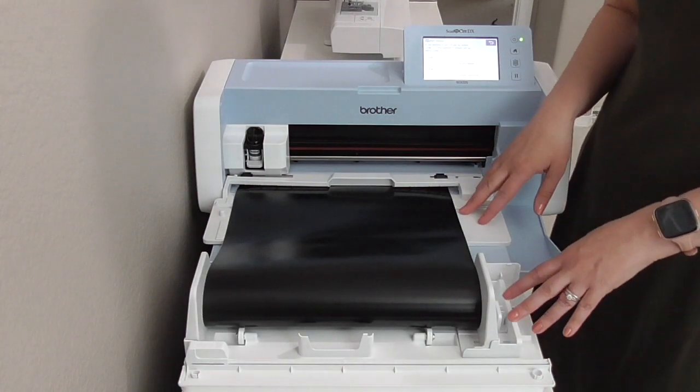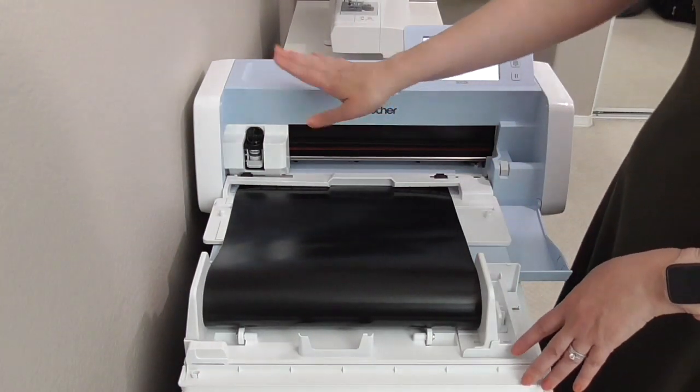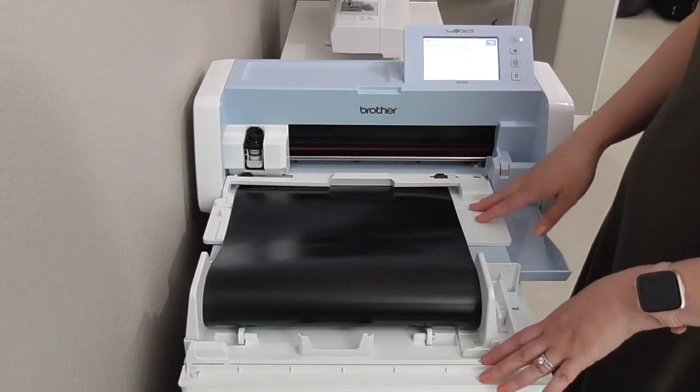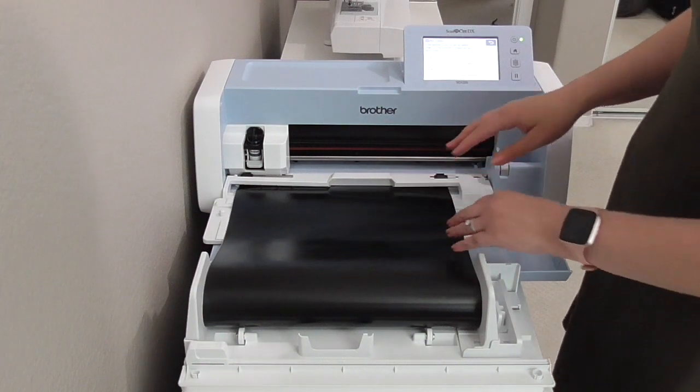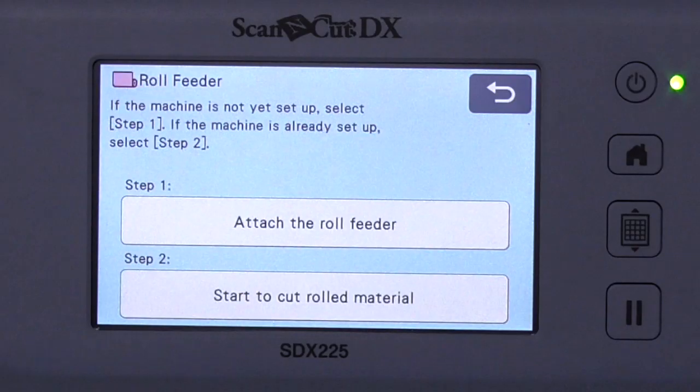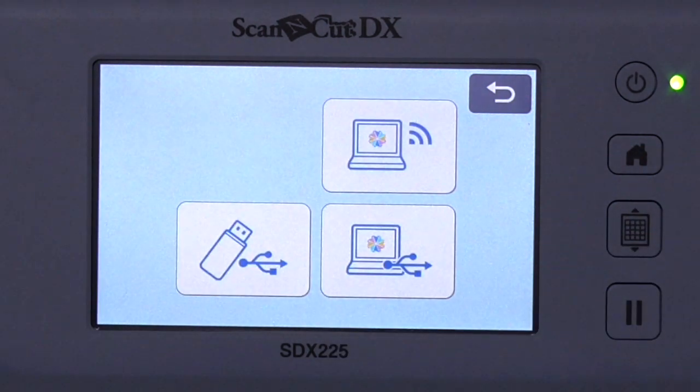We're all ready to go. I've already sent the design over to my Scan and Cut DX, installed the roll feeder, and loaded my vinyl. Now I need to hit right here where it says 'Start to cut rolled material.'